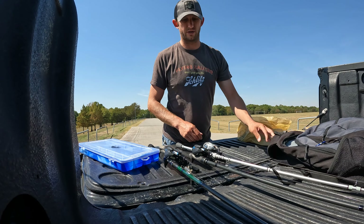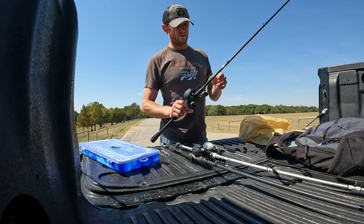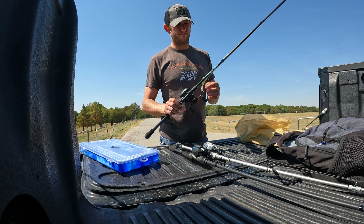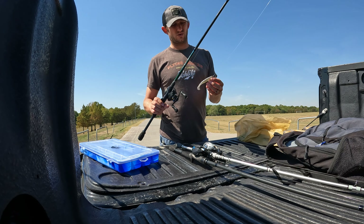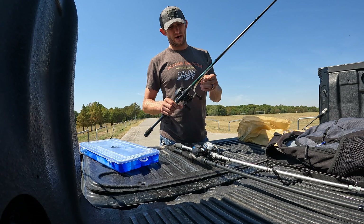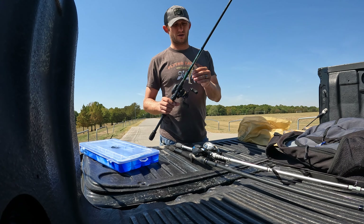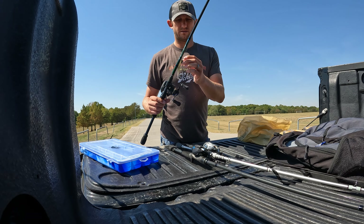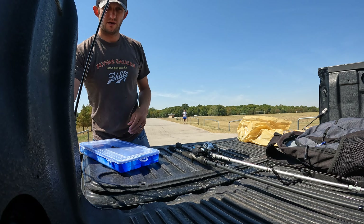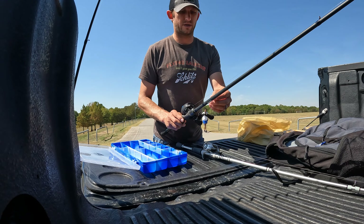I'm gonna focus on a couple things. This has an underspin — if you're following me on Instagram, my chaotic fishing, you've already seen this thing is whacking them. I've got the little two-and-a-half-inch whale on there, that little dude's been through battle and it's still busting it. This is the Owner underspin with a little lead keel weight. It's all beat up from banging off rocks, but they seem to like it — banging it off rocks makes just enough noise to get their attention.